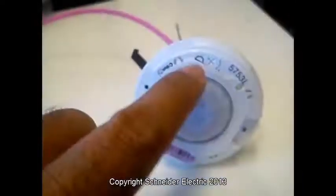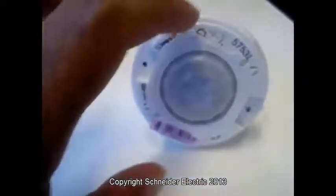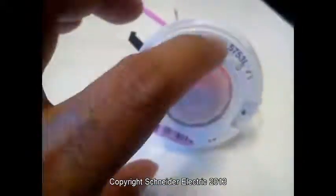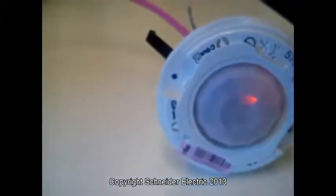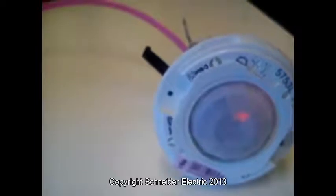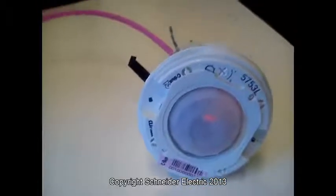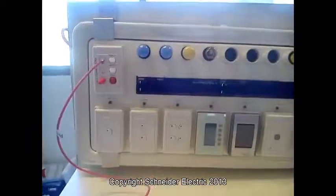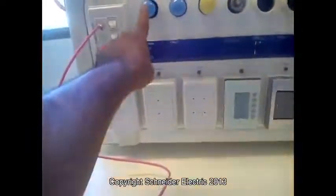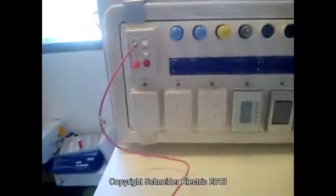To test this, make sure you turn the sensitivity for day and light somewhere in the middle. Not all the way — if you turn it all the way anti-clockwise, then it's always like a dark motion in darkness. So put it in the middle and check it. At the moment, this one represents the light and this one represents the fan, and it's daytime.